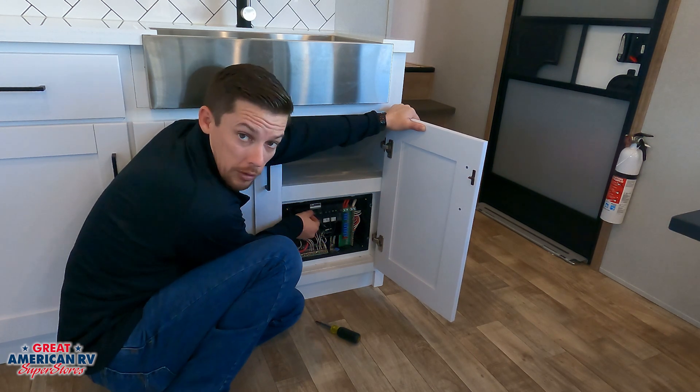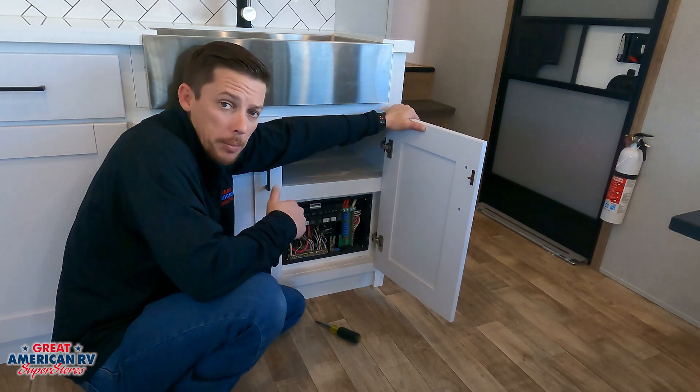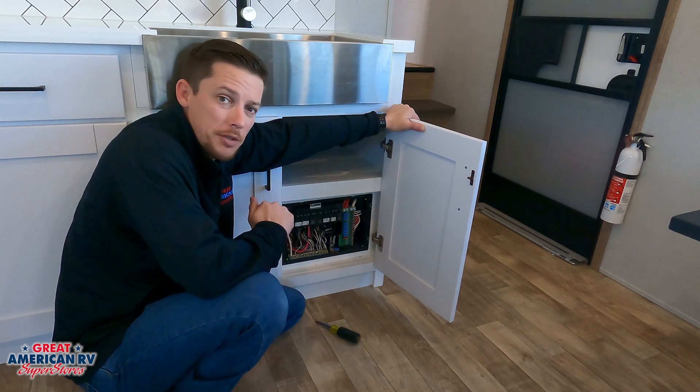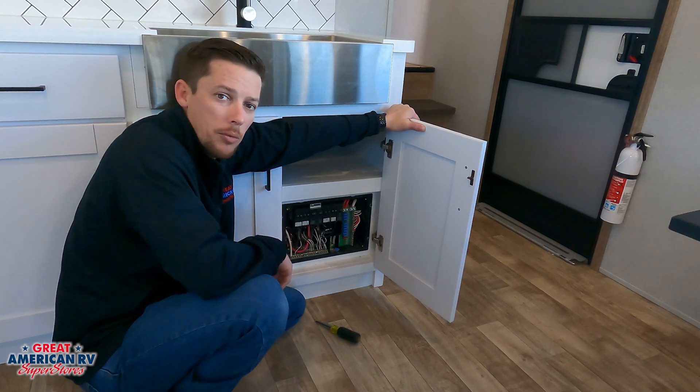In which case you trip it down and then you reset that breaker by flipping it back up and you should return voltage back to that appliance. Now, 110 systems also have a GFCI in any wet bay location. So we'll take a look at that real quick next.